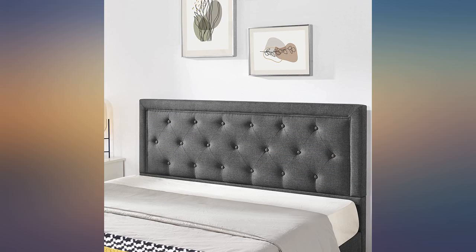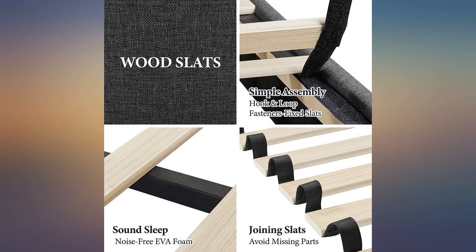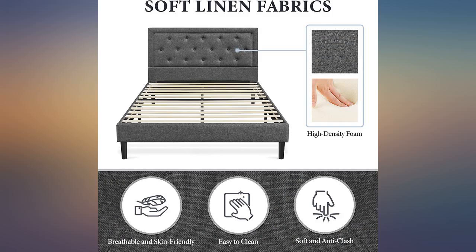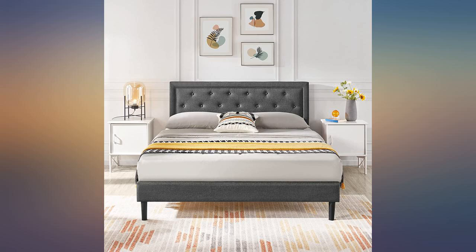My best friend has the king and this is the bed I've always had my eye on, so I finally bought it after seeing hers. She's had hers for a few years now and it's still in perfect condition. Easy to put together, sturdy, and truly a platform bed. Great price as well — we like this better than the full size we bought from Target. Would definitely buy again if my other one breaks.